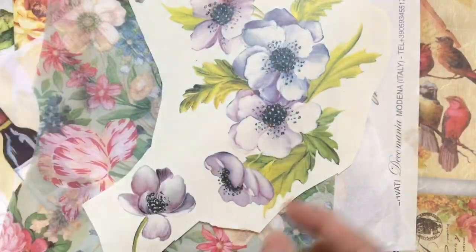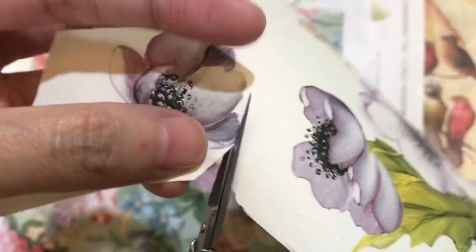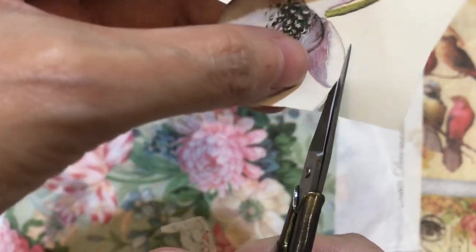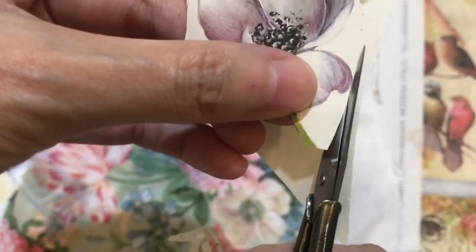We will see the result if I use decoupage paper on these three different colors, and if I use tissue and mulberry paper or rice paper on three different colors. This decoupage paper is from 50 to 80 grams. When you use this kind of decoupage paper you have to cut accordingly. I like to use sharp scissors because it's very easy for cutting and saves your time.